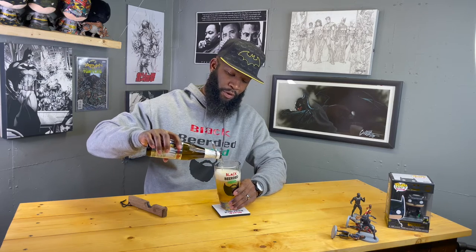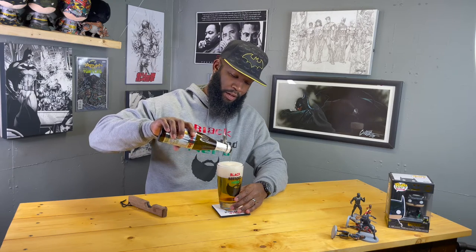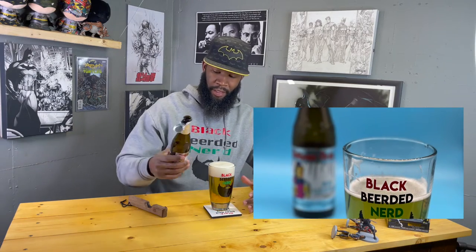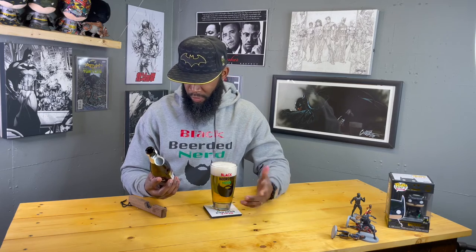Crystal clear — looks like a straight-up lager. It's not that dark amber orange color like it normally does. That head poured beautifully, man. Y'all can pretty much see straight through this glass — that's crazy, this is nuts. I'm getting a nose already coming up at me.